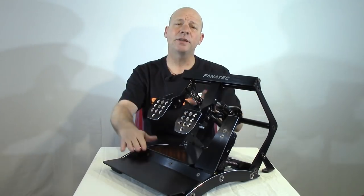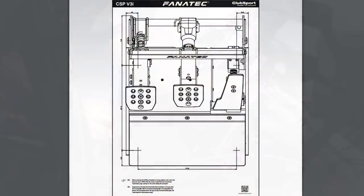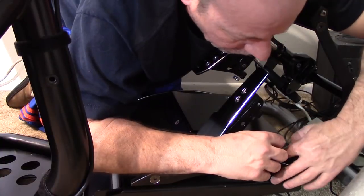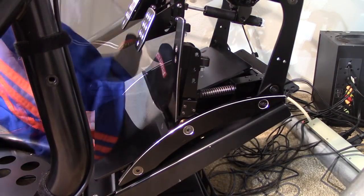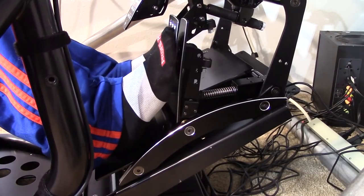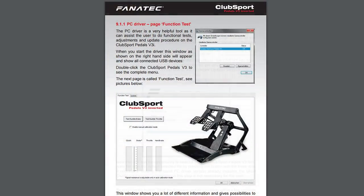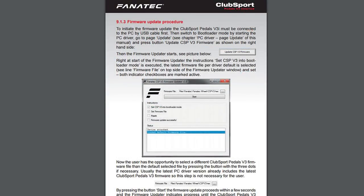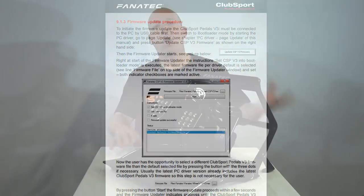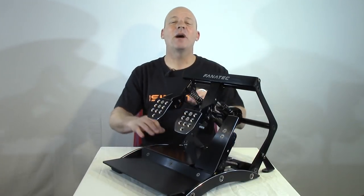Mounting into the rig was very simple, using the standard four holes for Club Sport pedals — most rigs will accommodate them. Four bolts later the pedals were ready. I went to the Fanatec website, downloaded and installed the software, fired it up, and allowed it to update the pedals' firmware. The Club Sport pedals auto-calibrate, but there are also overrides for custom calibration within the same software.